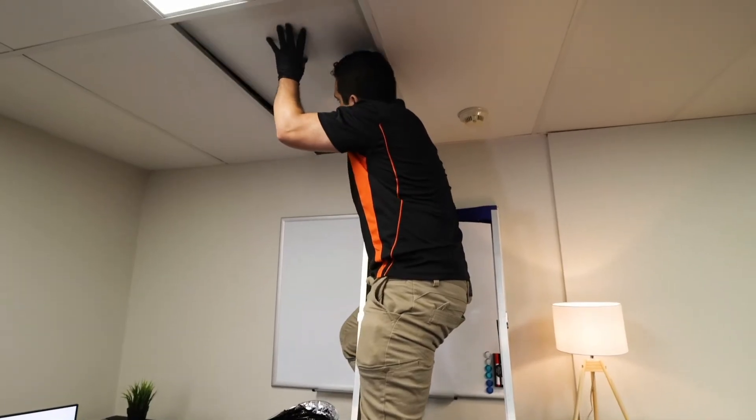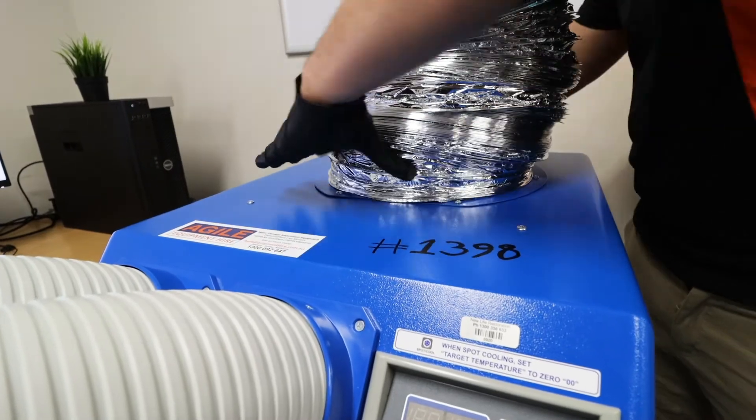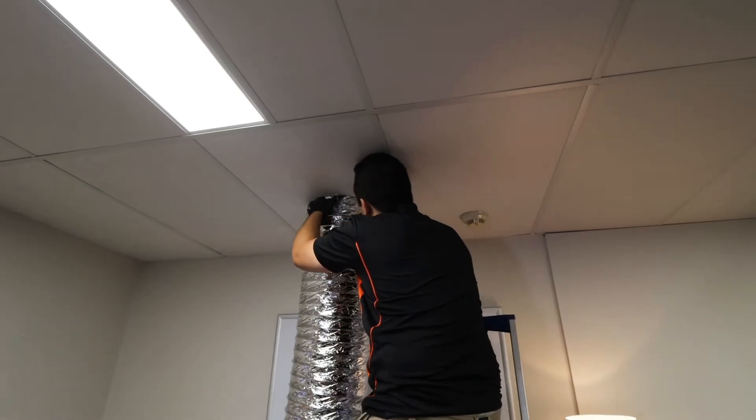The hot air produced by the machine will need to be vented outside the area. Typically, if the room has a suspended ceiling tile system, duct can be run up into a replacement ceiling tile. If there is no suspended ceiling tile system, then hot air can always be vented out a window with the use of a panel.